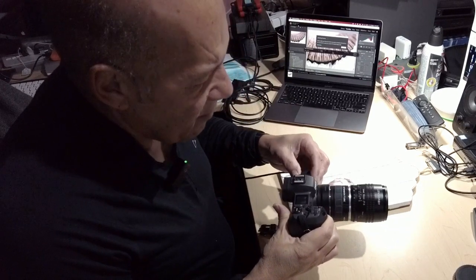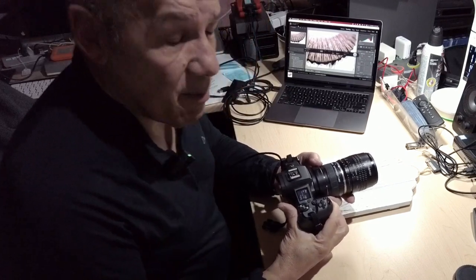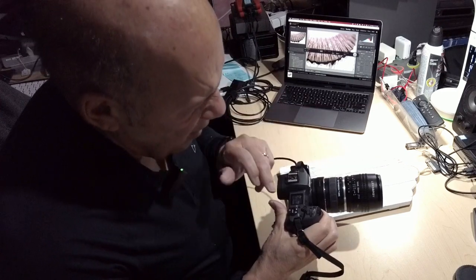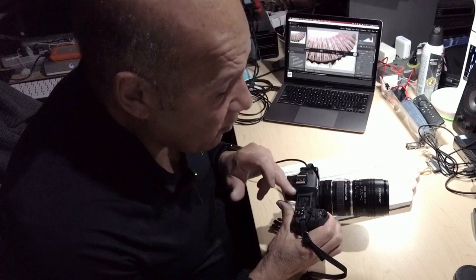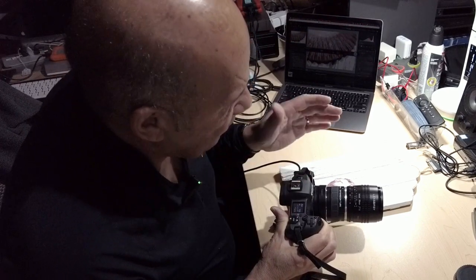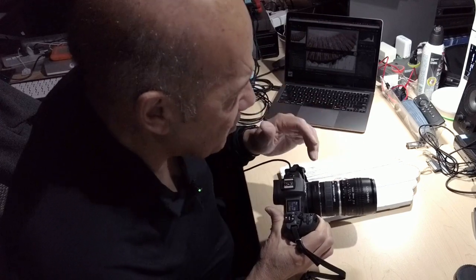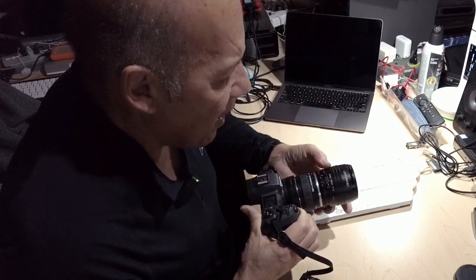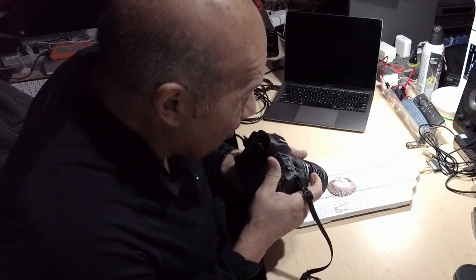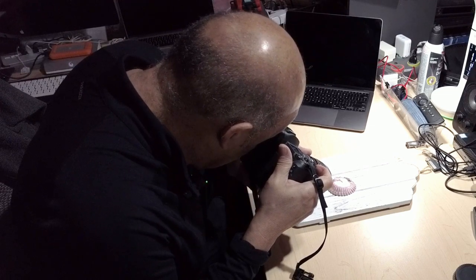The settings on my camera are aperture priority, and I'm on automatic ISO. I could use ISO 100, but there's not much light here, so I'm going to let the camera choose the ISO depending on the light. I also choose my aperture on the lens. The way I focus is I just look through the viewfinder and go in and out until I get it perfectly sharp, then I shoot.